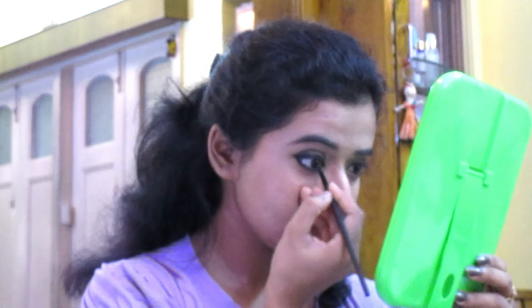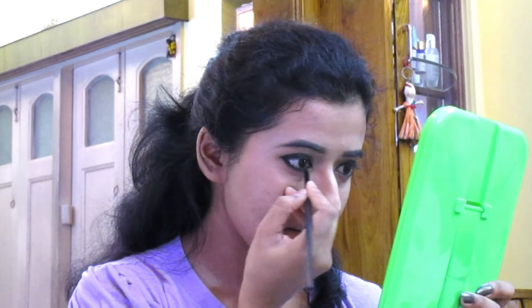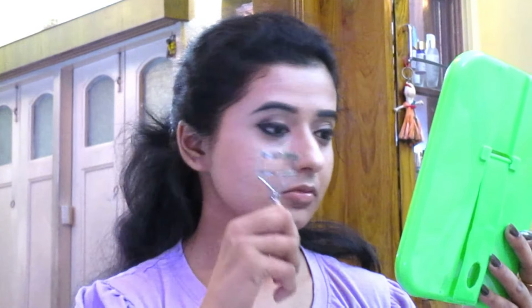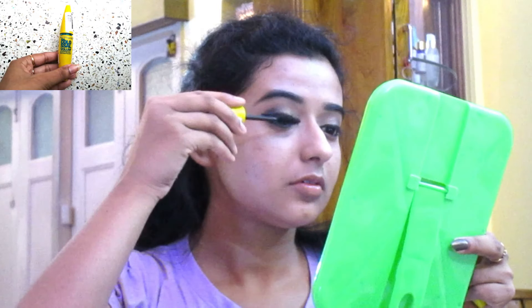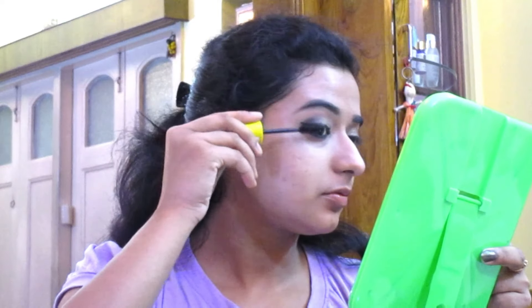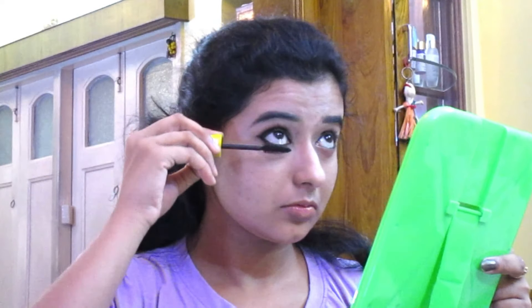On the lower lash line I am applying Lakme's glittery golden shade. Then I am using an eyelash curler to curl my lashes. After that I am using Maybelline Colossal Volume Express Waterproof Mascara and applying it on the upper and lower lashes carefully.